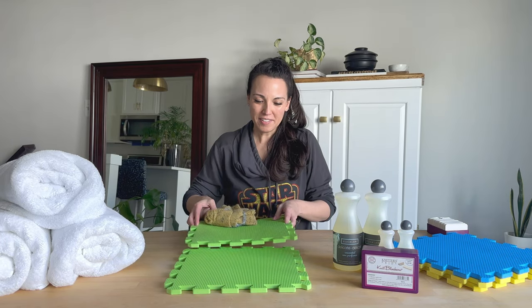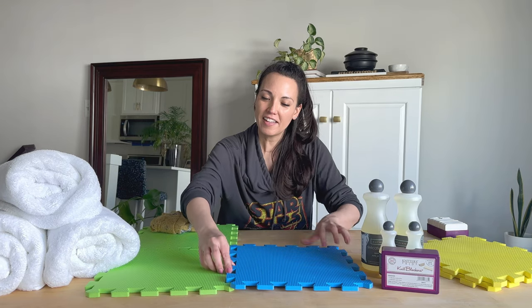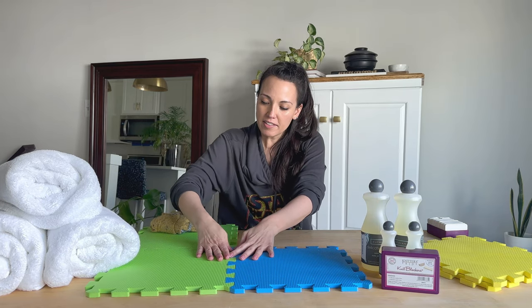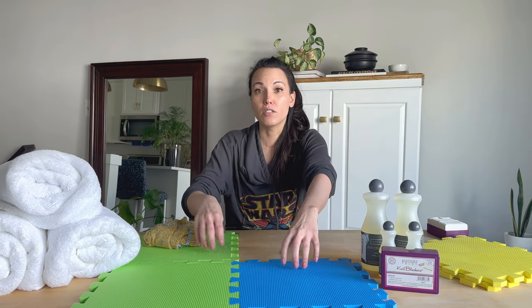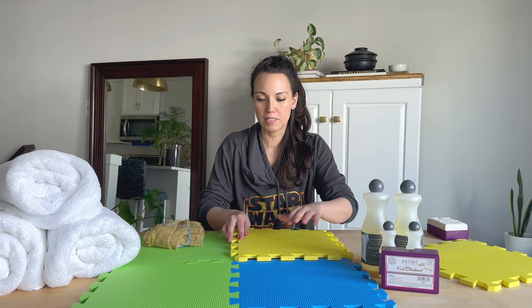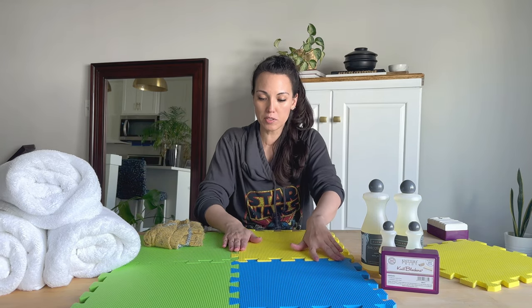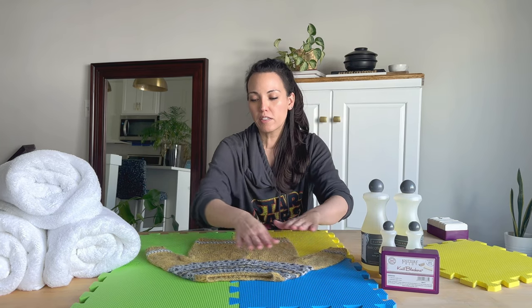Now you can use your blocking mats. They interlock, and this is great because it allows you to pin directly into them — you're not going to be pinning into the floor or causing holes somewhere else. This will allow you to pin directly into these blocking mats for sweaters.